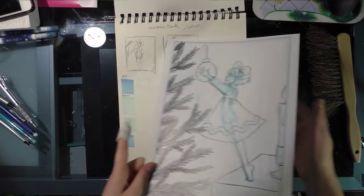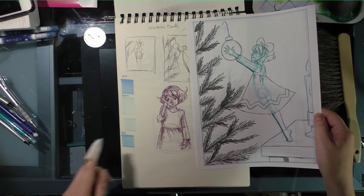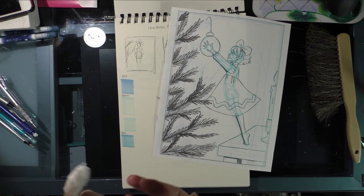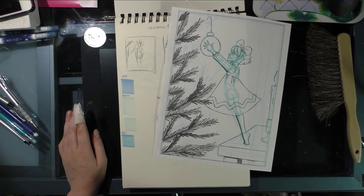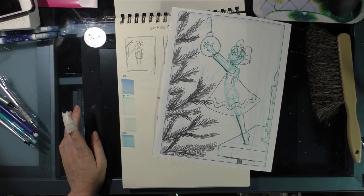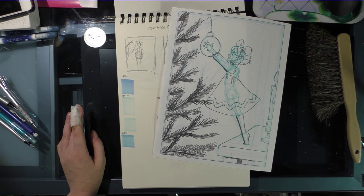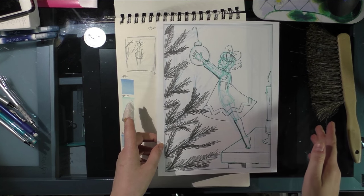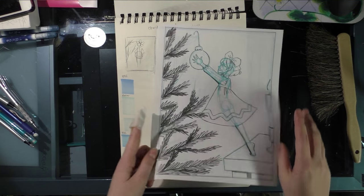There's my Christmas card design - there's the thumbnail, and there's the rough. If you check out my blog, you can actually sign up to get a handwritten Christmas card from me this year. You can check that out at nattosoup - N-A-T-T-O-S-O-U-P - .blogspot.com, and it's in the sidebar. You have to fill out a Google form with your name and your mailing address, but I'm the only person who can see it.